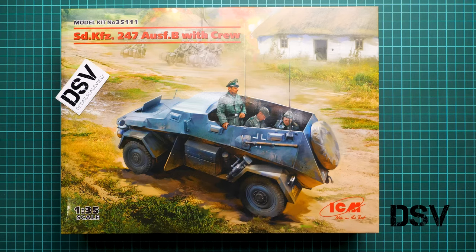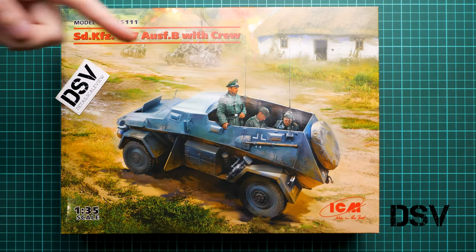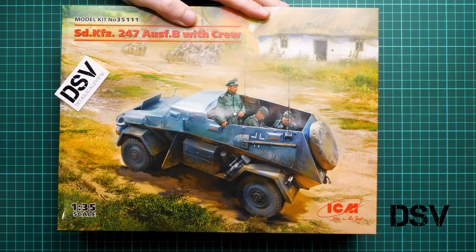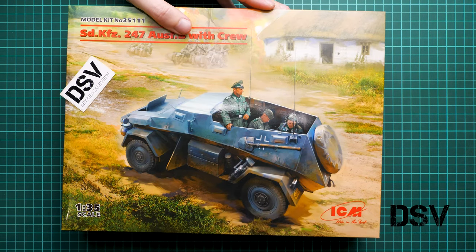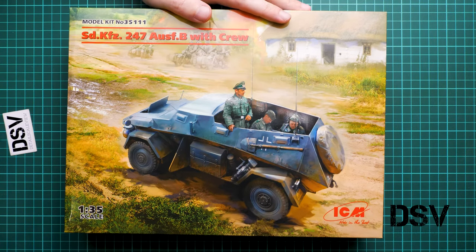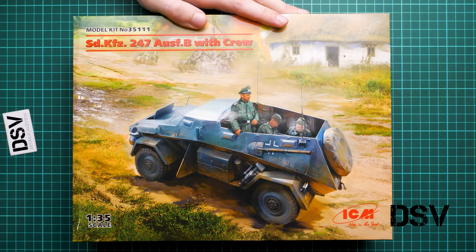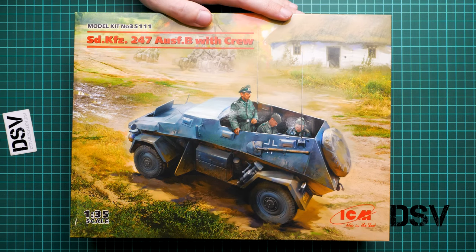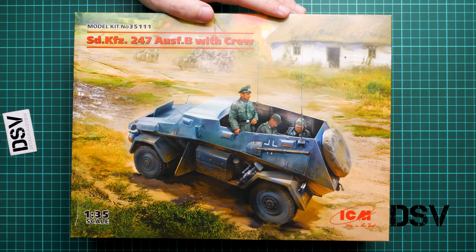Hello everyone, today we have a new video review. This time we are going to talk about a fresh release from ICM — the Sd.Kfz 247 Ausf.B. This is a different version because it contains crew. It comes in 1:35 scale, so it might be an interesting base for a diorama project. We have a commercial sample here, so you will get exactly the same stuff as what you'll see in this video review.